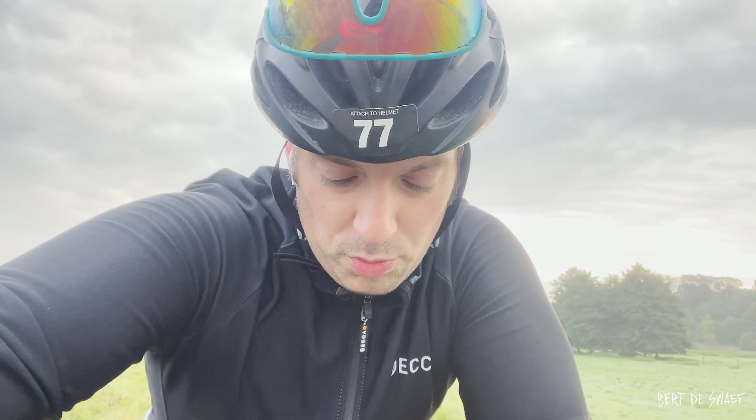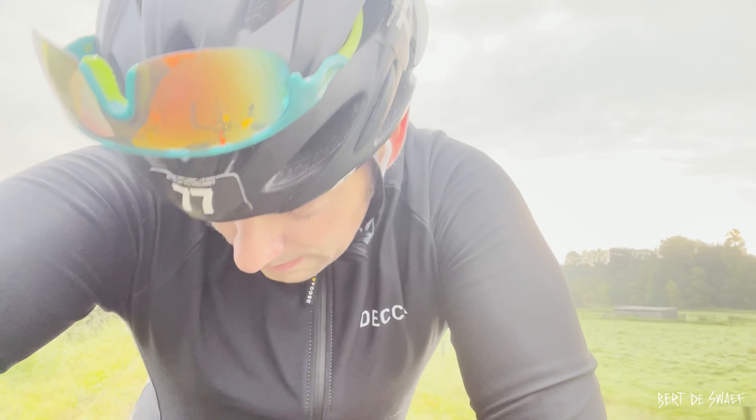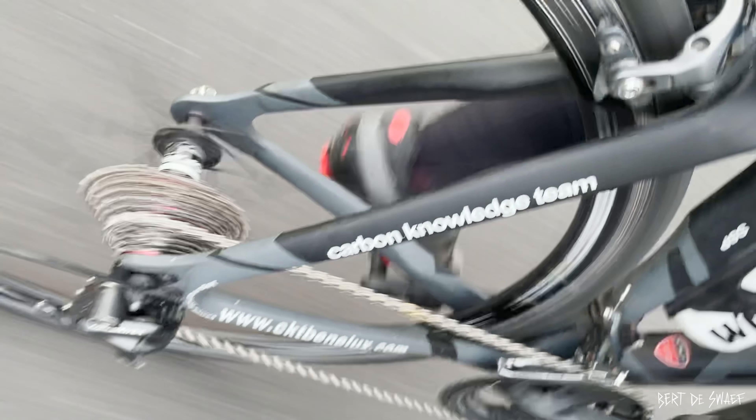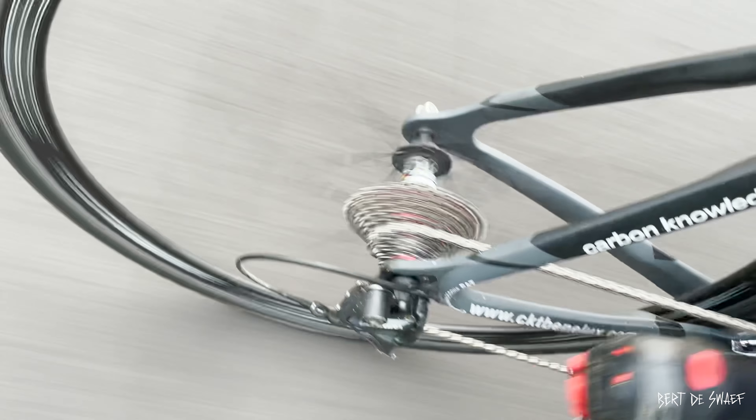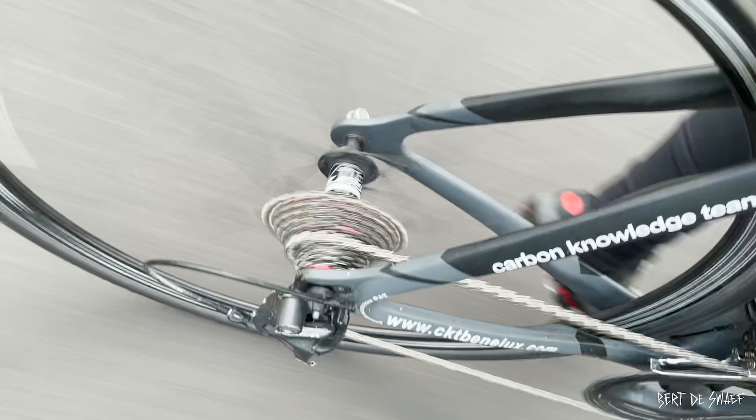The chain is installed on the drivetrain — I cleaned everything very, very neatly. Here's the quick link, very easy to install. Looking forward to riding this. I should re-wax it around 250km, maybe 500km I presume. I'm really looking forward to giving this a try tomorrow — I'll be filming it on my smartphone.